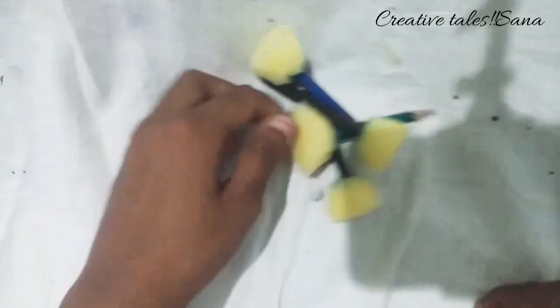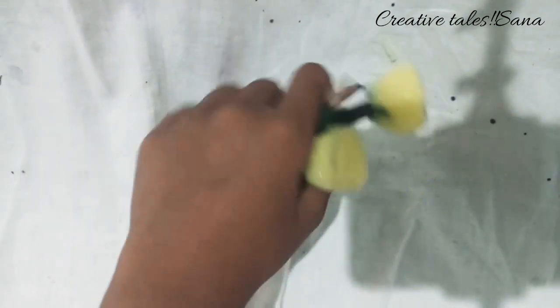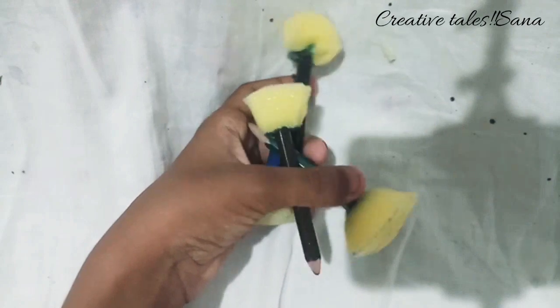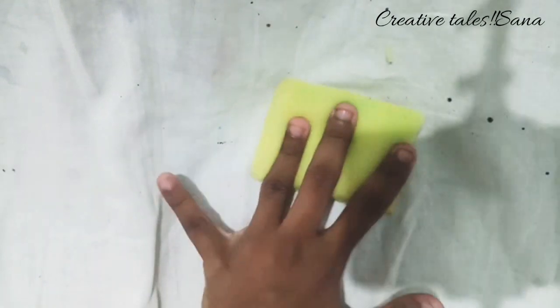We are going to go to our website. I am going to put a sponge in my pencil. I am going to put a sponge in my hand. I am going to use a scrub in my hand. I am going to put this soap. It is like this.